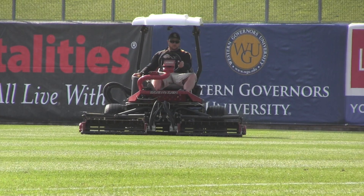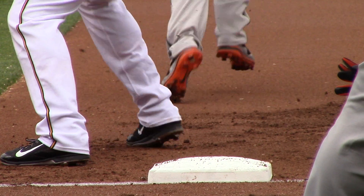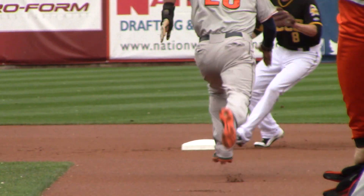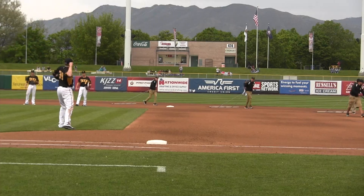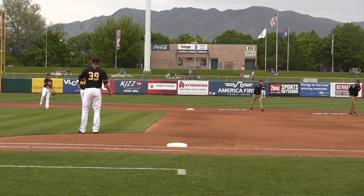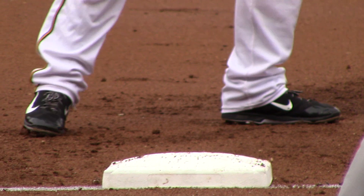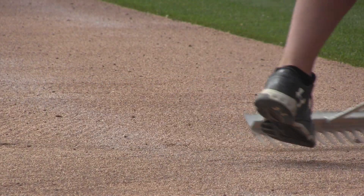In our job, we don't want to be noticed. If nobody notices — if the grass looks good, great — but if there's a bad hop, or a player slips, or the pitchers are slipping or anything like that, if you notice the grounds crew, that's usually a bad sign. We want to be the guys in the background and just have the field consistent so that the players know what they're getting and can perform as well as they can and don't have to worry about the field affecting it.